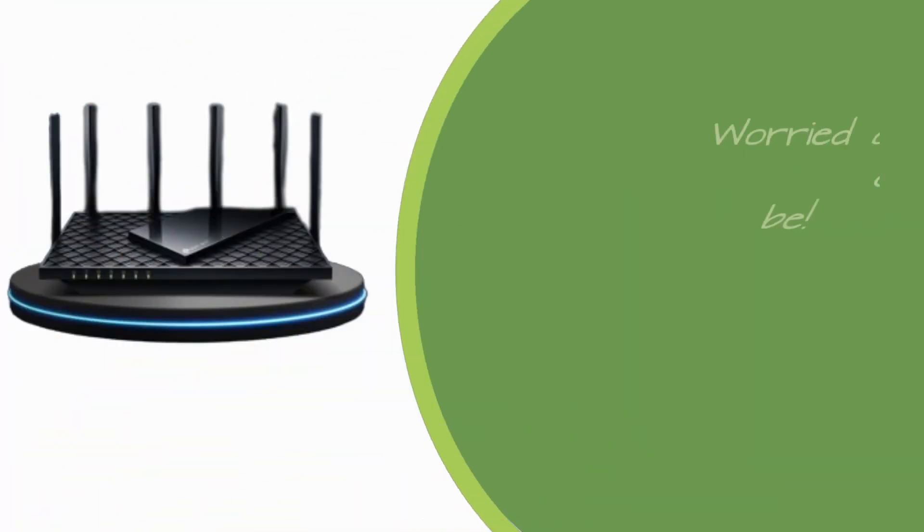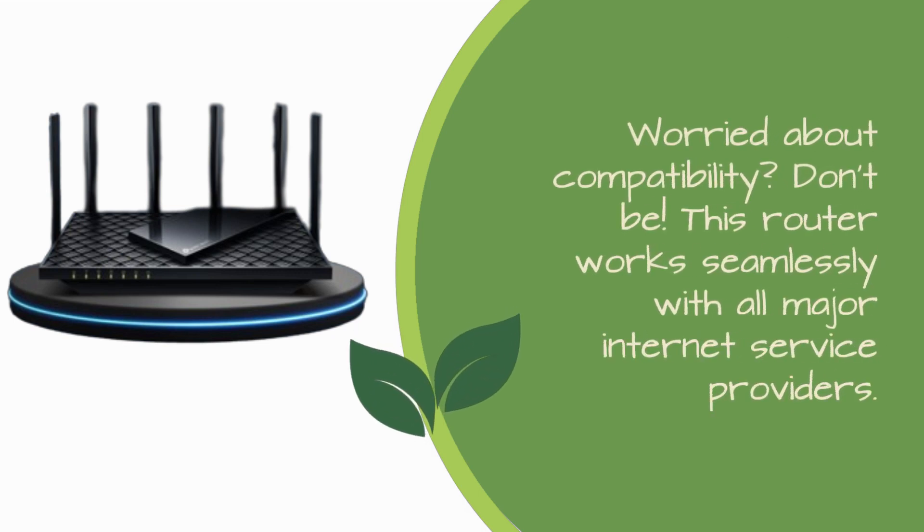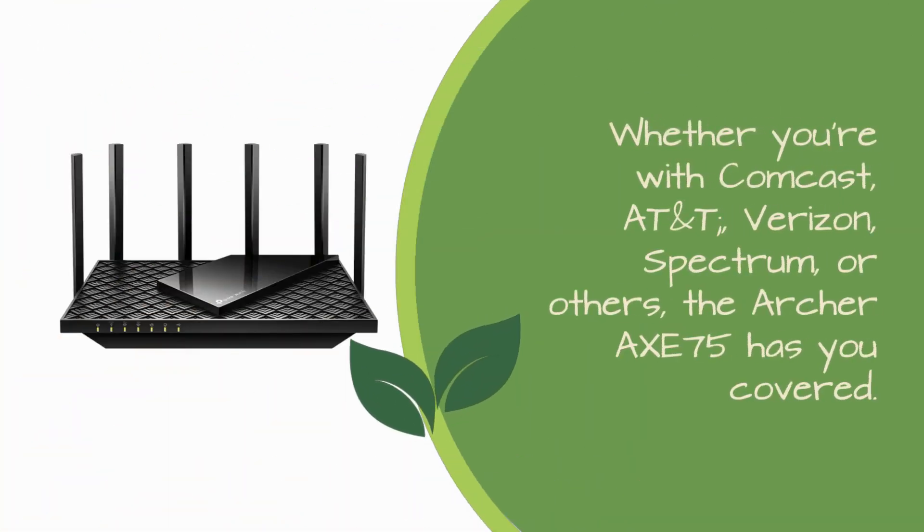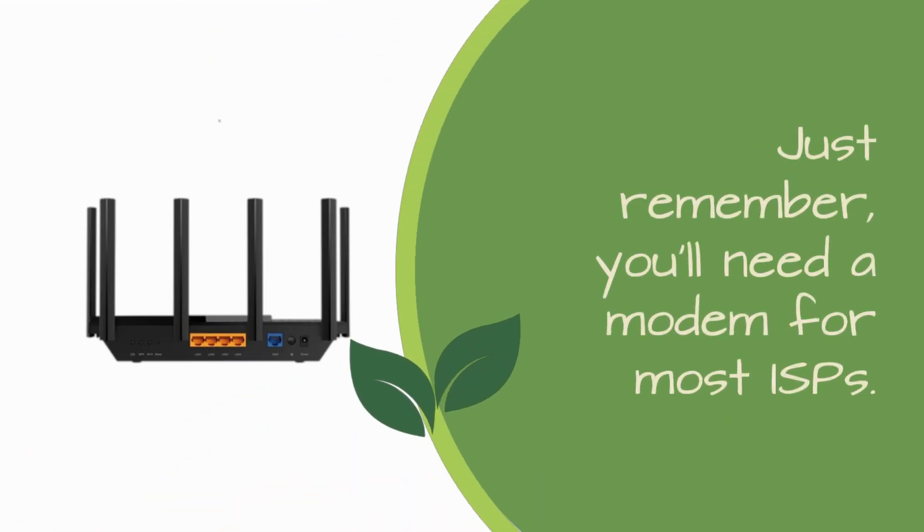Worried about compatibility? Don't be. This router works seamlessly with all major internet service providers. Whether you're with Comcast, AT&T, Verizon, Spectrum, or others, the Archer Axe 75 has you covered. Just remember, you'll need a modem for most ISPs.